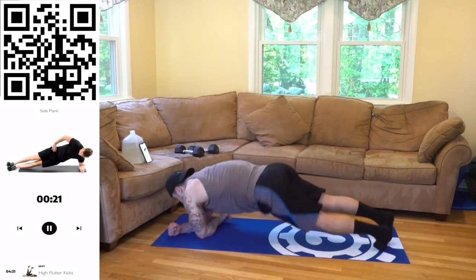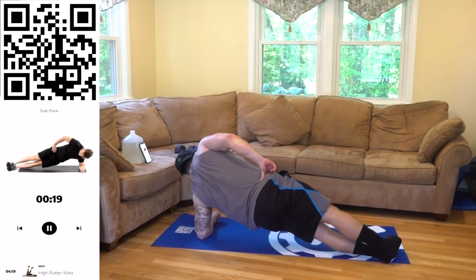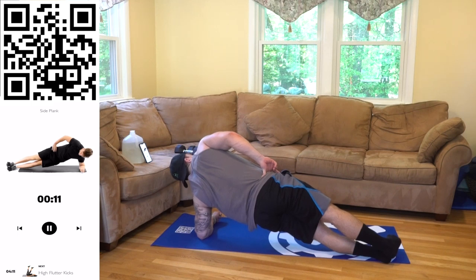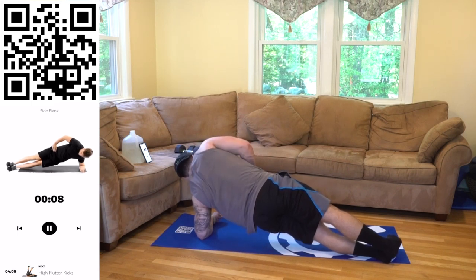Halftime — switch, quick transition. Keep breathing, hold yourself up there aliens. Squeeze that oblique, come on. No limits. Three, two, one. Rest, relax.